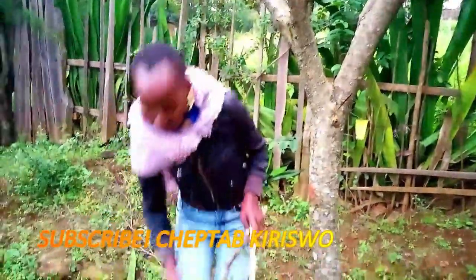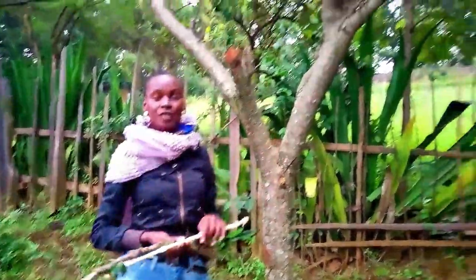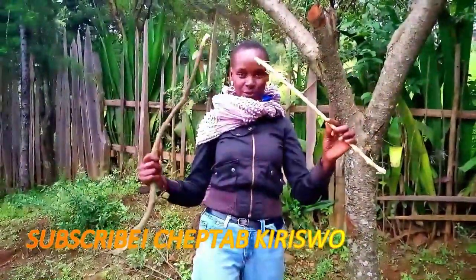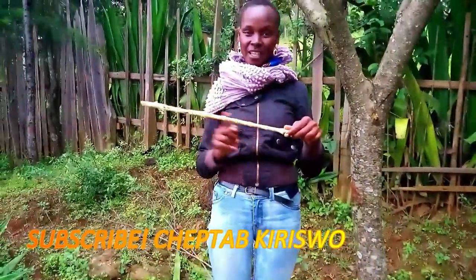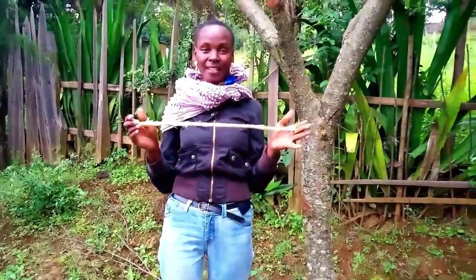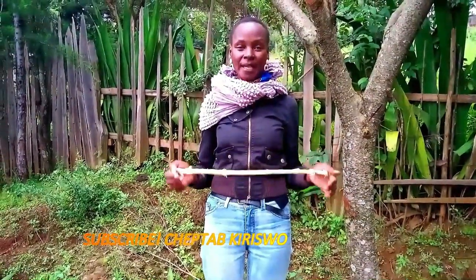I'm going to put my machete down. This is the tree that is the source of the itoik. I've just broken a branch into two — I'm going to put this aside because I'm going to work on it later. On this one, I've already removed the outer bark.